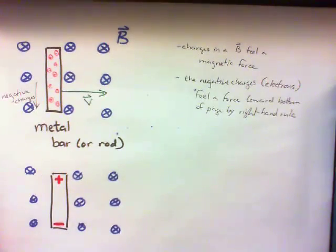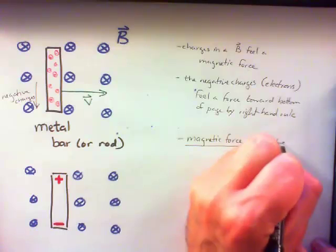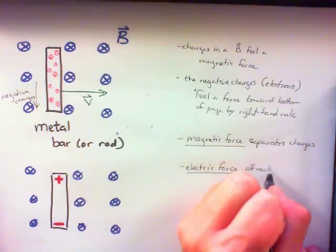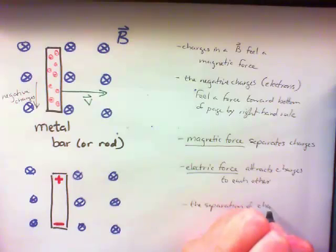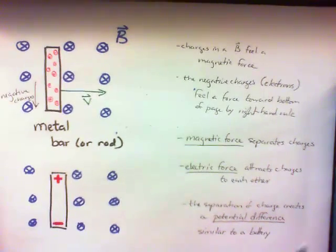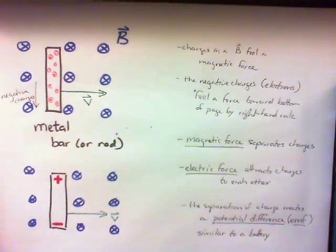The bar — the charges inside of the bar — will reach equilibrium. Now we have a net negative charge at the bottom and a net positive charge at the top. That looks an awful lot like something else we've seen before: it looks like a battery. Because there's more positive charge at the top and more negative charge at the bottom, there's a potential difference across this bar now. Just by dragging it through a magnetic field, this bar has an EMF — a potential difference across it. Just by dragging the bar through there, we've created something that's analogous to a battery.